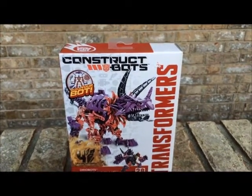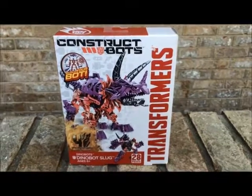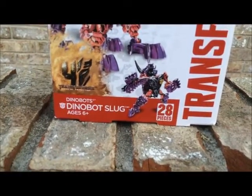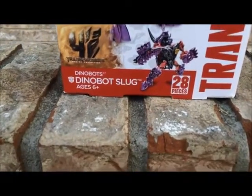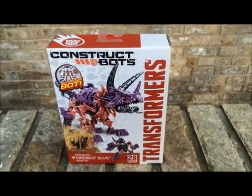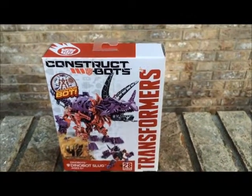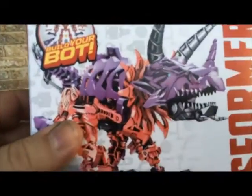MrBandit81 here with a review on ConstructBots Transformers Dinobot Slug. Ages 6 and up, 28 pieces. I saw this over at the Big Lots in town about a week or so back, and I thought it just looked cool.